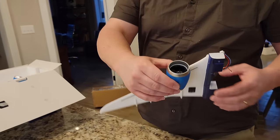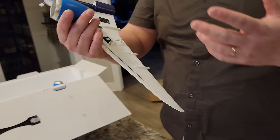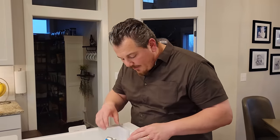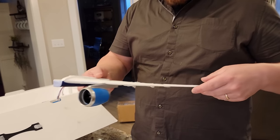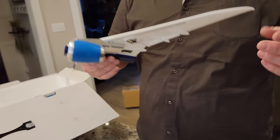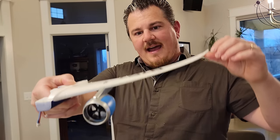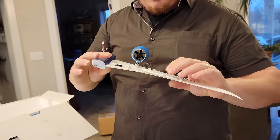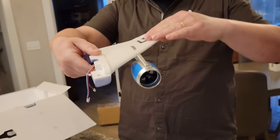The wing has a carbon fiber spar. This is not EPS, it's EPO - it's got a lot of resilience, but that also means it's slightly heavier. The foam is not quite as nice a finish as you'd expect on like an ultra micro from Horizon. Lighter planes made of EPS are going to be a lot less resilient to damage than EPO. On a 787 or Dreamliner, the wings would be a carbon fiber design and would flex all the way down their length.